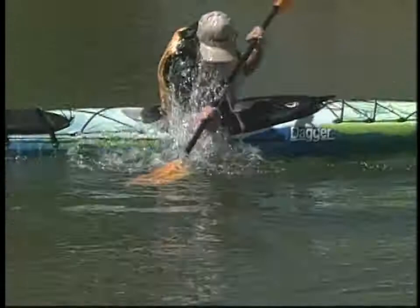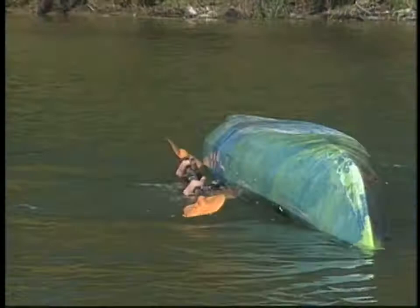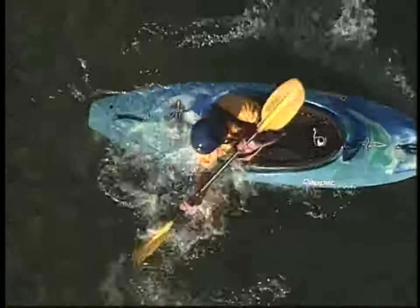It's a very safe and protected roll because your torso stays near the surface and moves smoothly to an upright position. This roll protects your shoulder from injury by keeping your arm in front of your torso and by utilizing the large and powerful knee and torso muscles that help right the boat. Because this roll is smooth, quick, and fluid, it works well in a variety of conditions from huge surf to serious steeps.